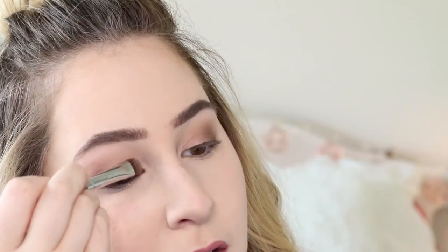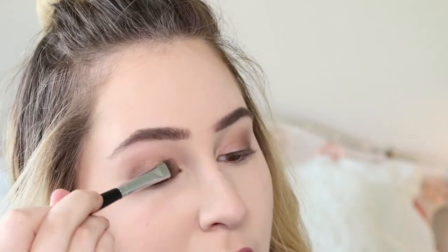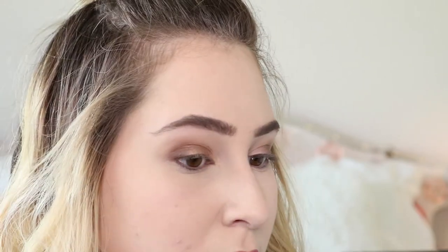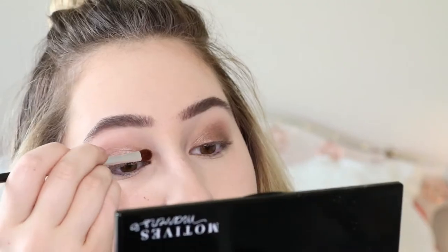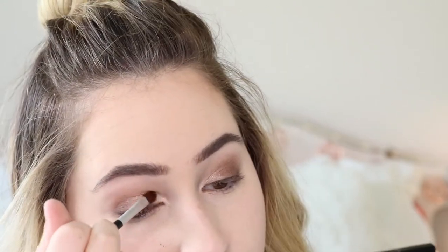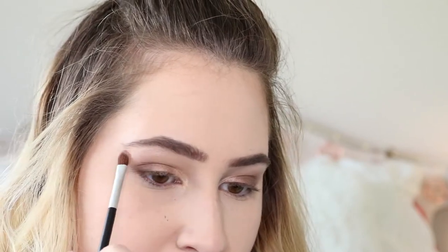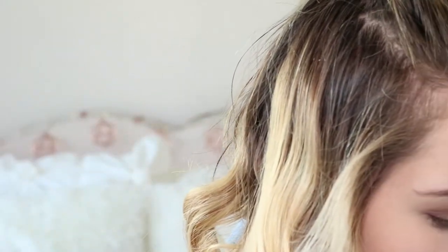I'm not trying to single anyone out, but moms, this is a great makeup look — very soft, natural, age appropriate, and very easy to do. I'm dipping into the shell shade and just putting it in the inner corner of the eye. I promise you ladies, it will literally open everything up. Then I'm highlighting the brow bone just under the brow — I'm not bringing it to the front, just under here — with a small fluffy brush.